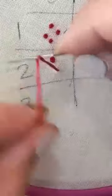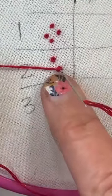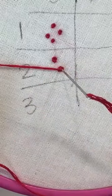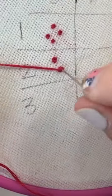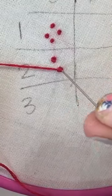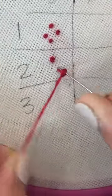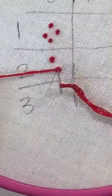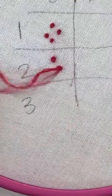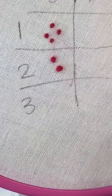Another cool thing about French knots: once you bring your knot down to the end of your needle, if it doesn't look quite right, you can pull the needle back out and it'll just untwist. Once your needle is all the way through, French knots are really hard to get out — but if you haven't pulled it all the way through yet, you still have time to pull the needle back out and try again.